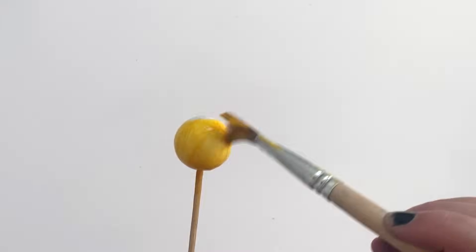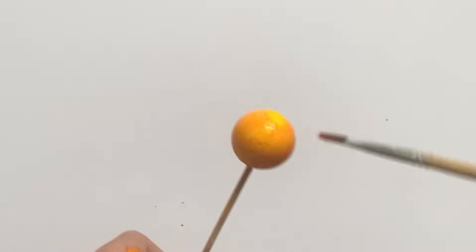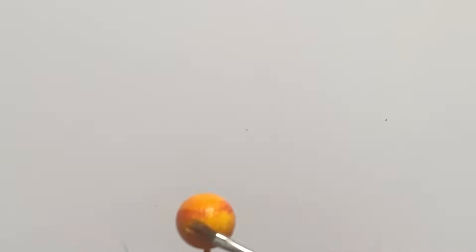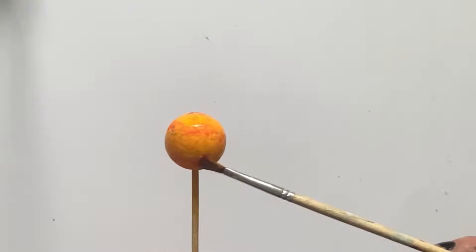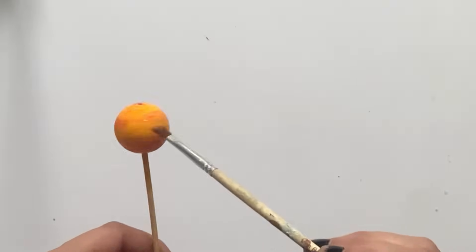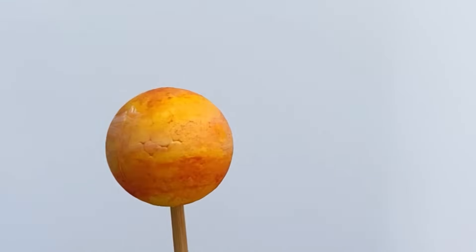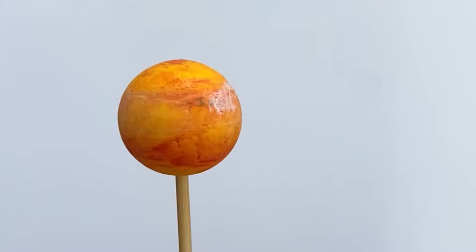Next up we're going to paint Venus. We need a slightly bigger ball than Mercury, and we're going to paint this one yellow, orange and a little bit of red. It is the second planet from the sun, and its approximate size is 7,521 miles in diameter. The temperature is an average of 464 Celsius. It takes 225 days for Venus to orbit the sun. However, it takes Venus longer to rotate once on its axis than to complete one orbit — 243 Earth days to rotate once. That's the longest rotation of any planet in our solar system. It also has no moons. Venus is the hottest planet in our solar system, and it also spins backwards in rotation. It's another terrestrial planet. And that is our Venus.